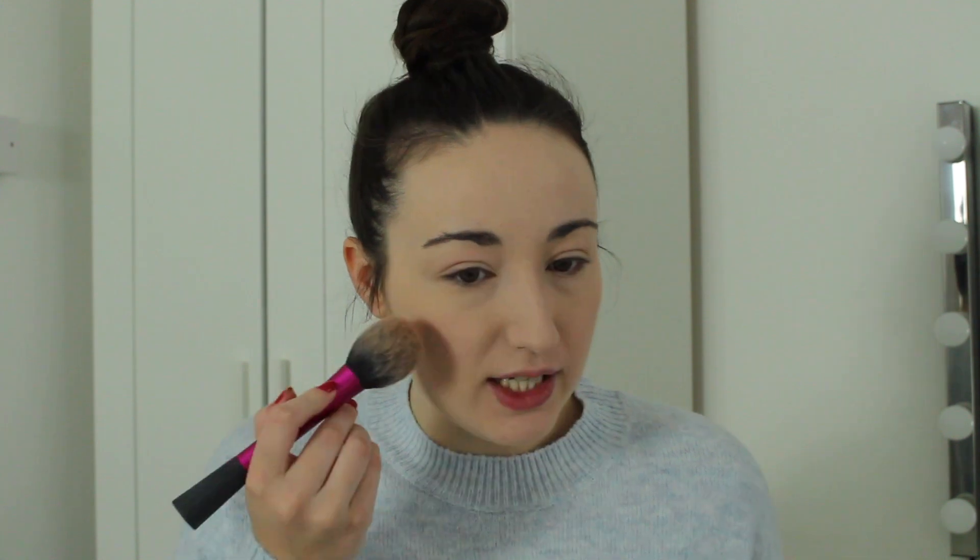Now I'm going to use my ELF Contour Palette just for some bronzer, using my Real Techniques Blush Brush on the bronzer shade to bronze up a little bit. For blush I'm using my Natural Collection Powder Blusher in the shade Pink Cloud on a different Real Techniques Blush Brush. Then for a bit of glow I'm going to be using the Wet n Wild Color Icon Bronzer — but really it's a highlight — in the shade Reserve Your Cabana on my Sigma F35 brush.